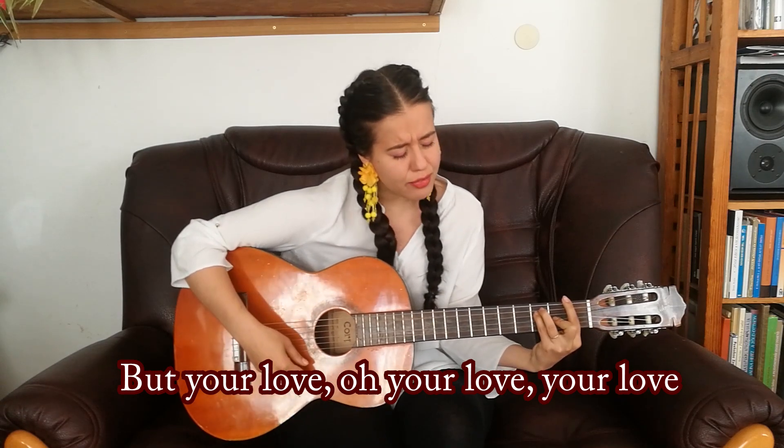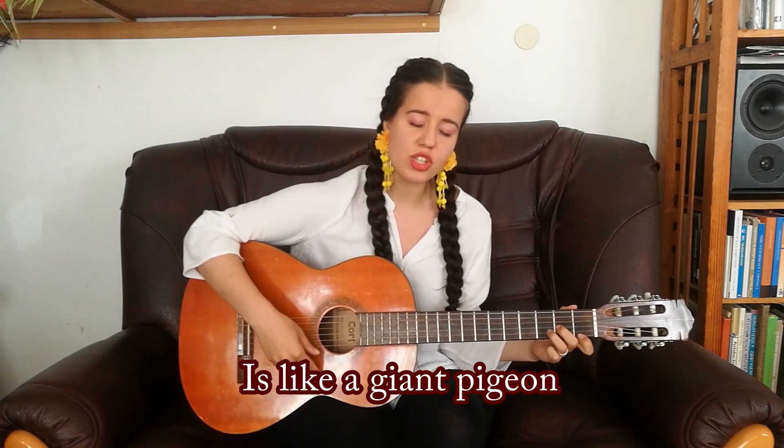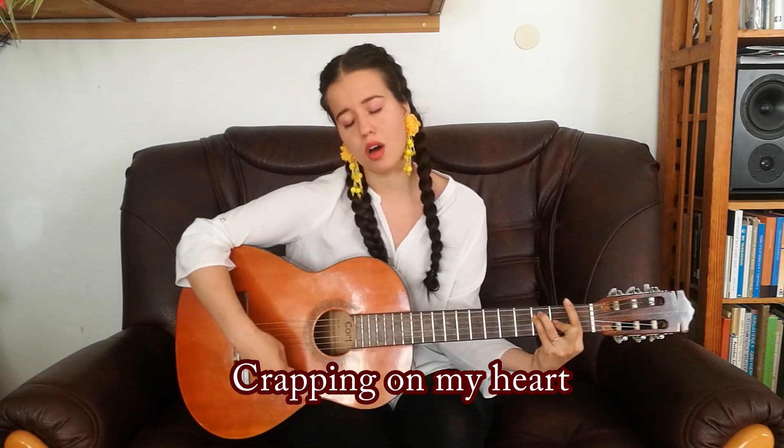Love is sweet as summer showers, love is wondrous work of art, but your love, oh your love, your love is like a giant pigeon crepping on my heart.